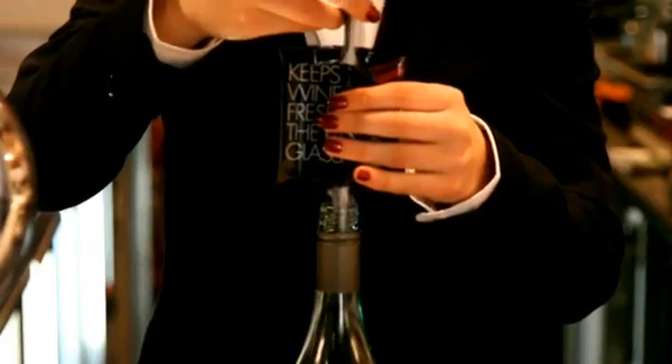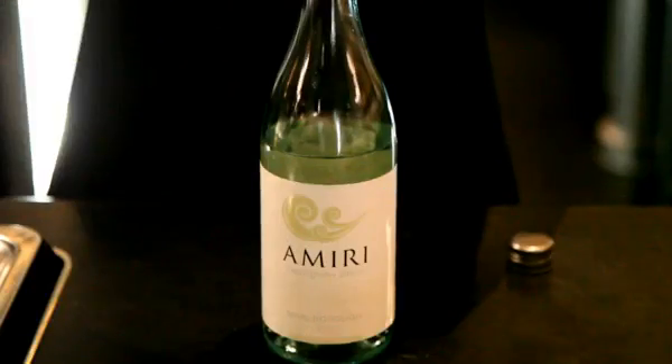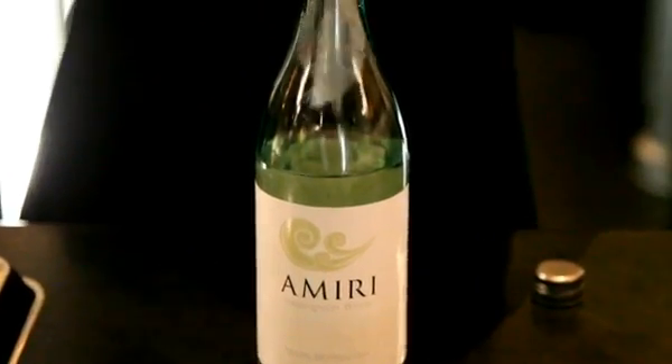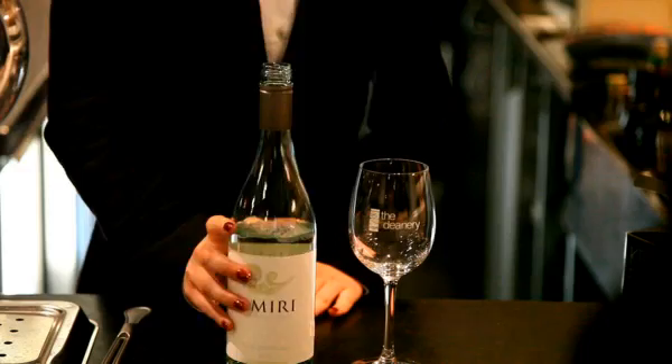Twirl the spear gently about half a turn, then slowly push it into the bottle while completing a further half turn. The wine shield falls and floats on the surface of the wine, creating a barrier between the wine and the airspace.